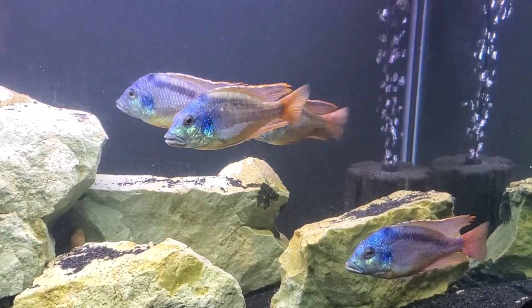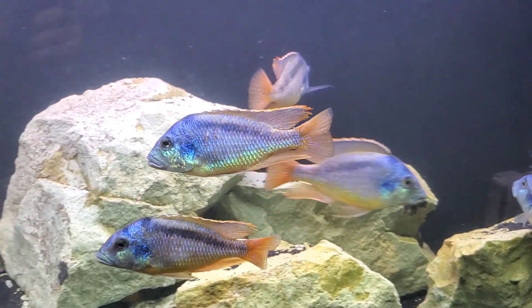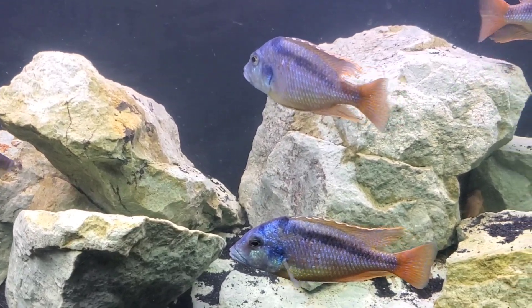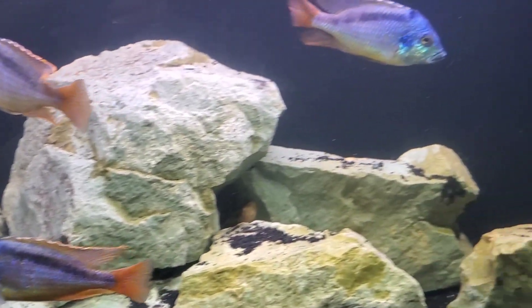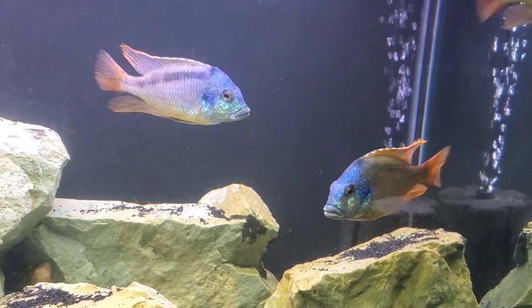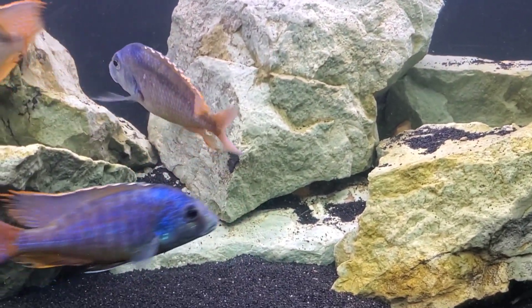Today is a good day because the Mylochromis have spawned again, and I was getting really nervous that they wouldn't. They bred about five or six months ago but I haven't gotten them to do it since, and I was really nervous because I love this species and this is a fish that you just can't buy anywhere anymore.